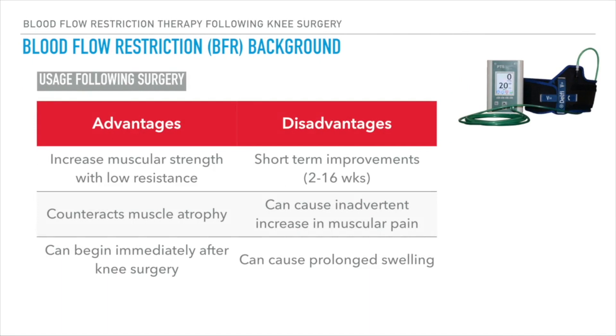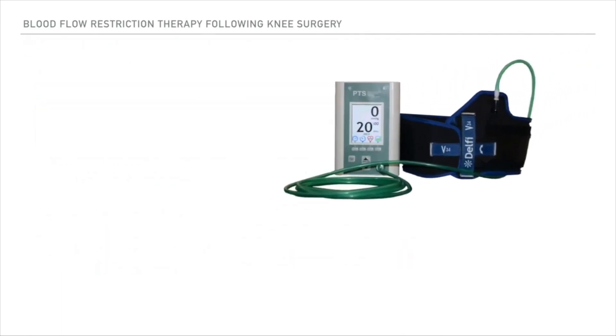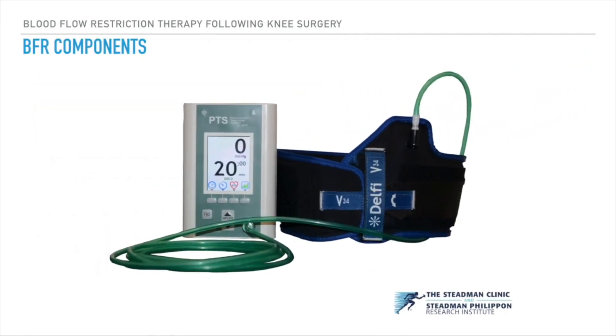BFR is advantageous in immediate post-op conditions for increasing muscular strength through low-level resistance and counteracting muscular atrophy, but therapy can only be utilized for improvements in acute conditions while carrying the additional risks of increased muscular pain and prolonged swelling.